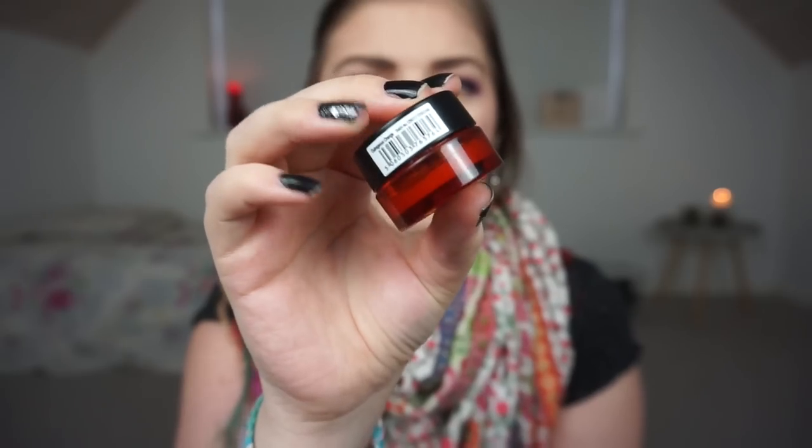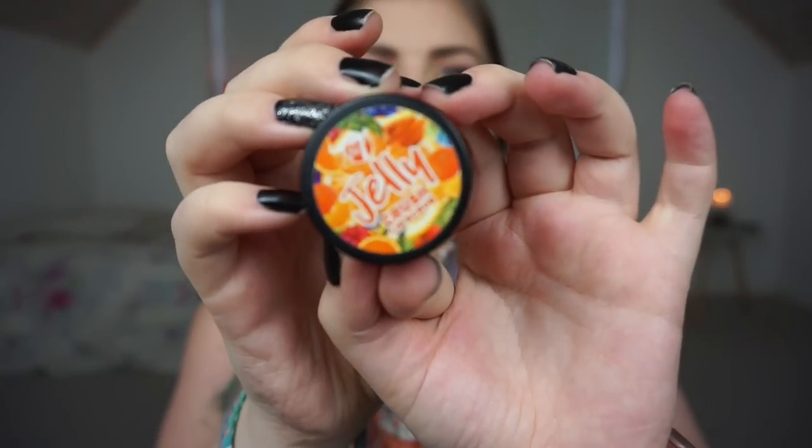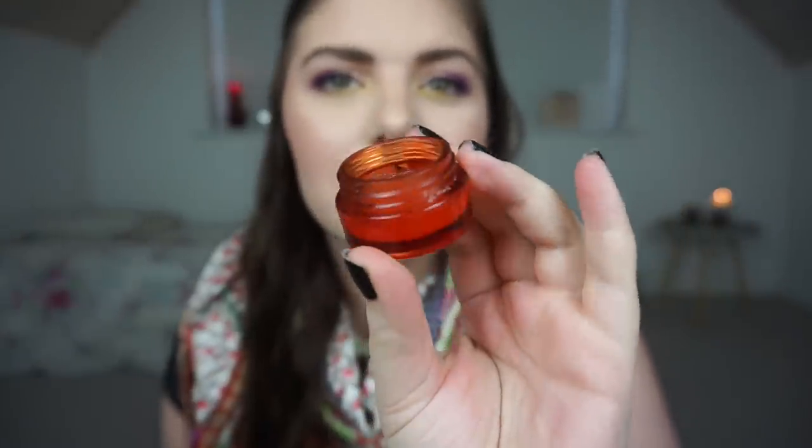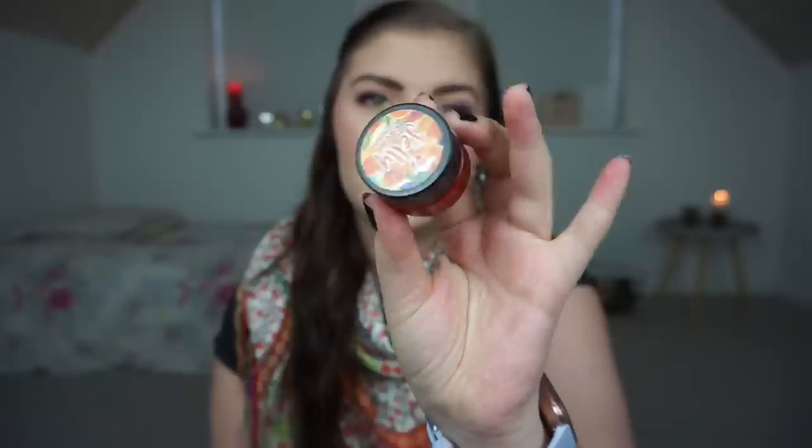Then I have a lip scrub from Dovi7 — it's the Jelly Crush Lip Scrub in Outrageous Orange. I really like this lip scrub. I've kind of hit the bottom wall on it, which is exciting. In these small ones you get six grams, which isn't a lot, but it's a very nice lip scrub. It does its job, though I don't think it's rough enough to be very exfoliating.